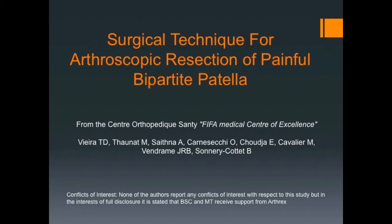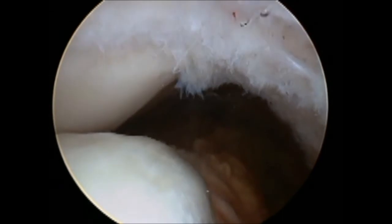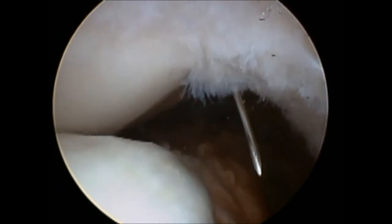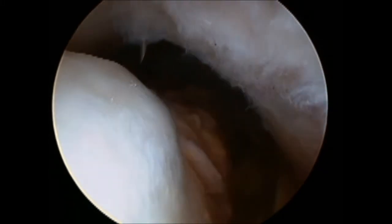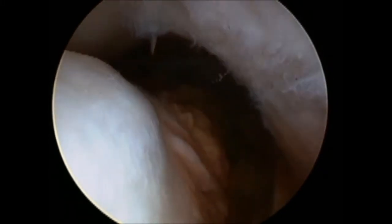When the camera is inserted, the light lead is rotated to look up towards the patella. With the knee in full extension, the synchondrosis is localised using a needle. This can be assisted with the use of an image intensifier if necessary.